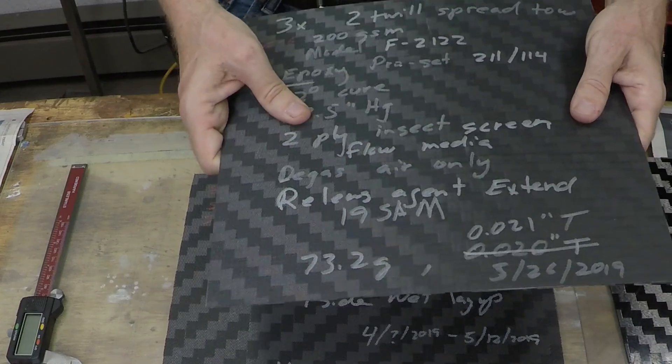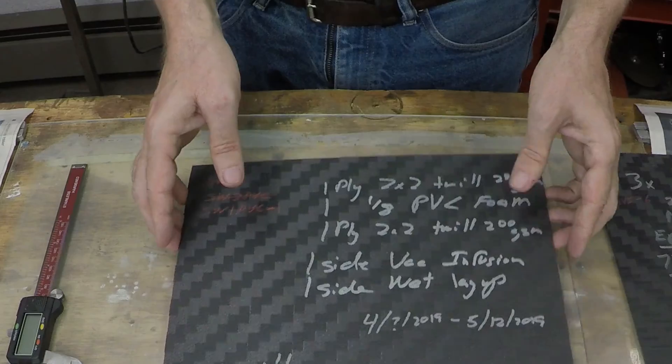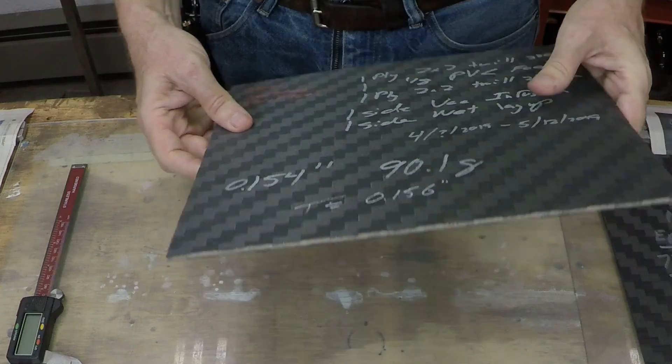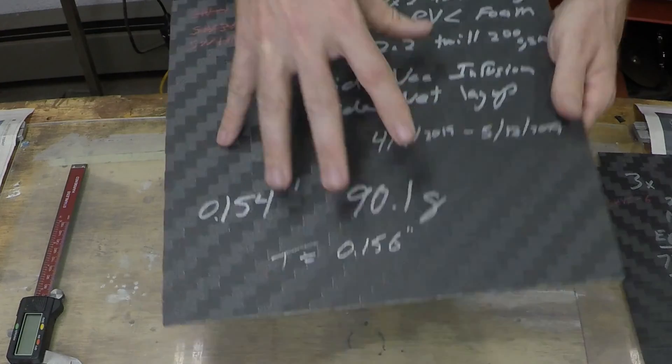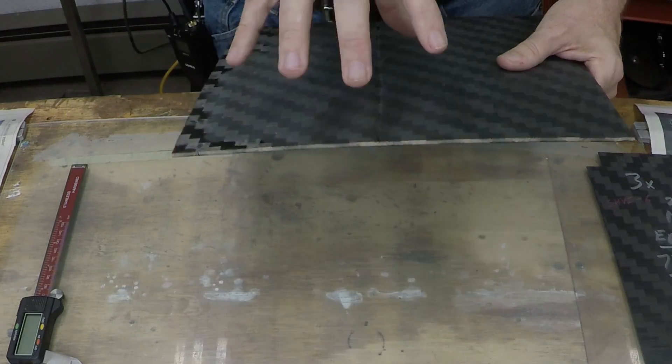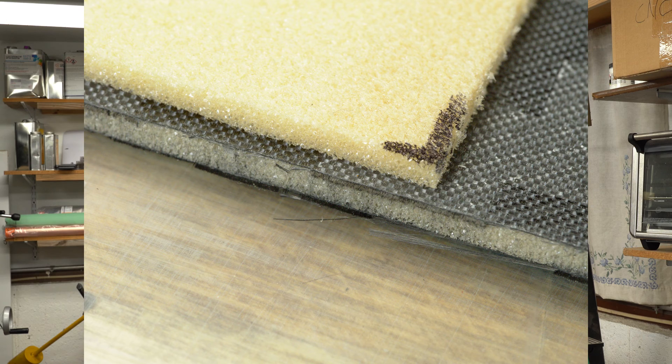That middle layer of three really shouldn't be providing any additional strength to the part in this cantilever beam test — all the tension and compression should be in the outer layers, the top and bottom. The middle layer is only making it thicker, and that's why the three-layer is stiffer than the two-layer. So what if we really make it thick? We could do something like this piece. This piece is also the same fabric — a 2x2 twill — with one layer on each side. In the middle there's an eighth-inch thick, roughly three-millimeter, piece of Vinylcell, which is a PVC foam.